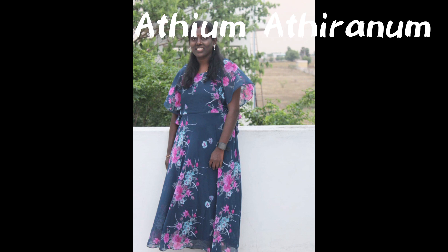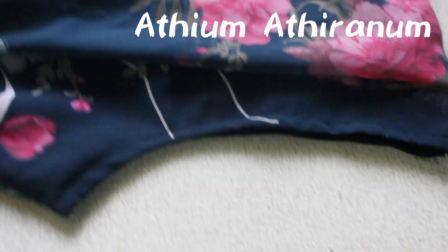If you have any questions, please consider that Maxi Dress — you can ask a few questions. If you are not sure about the Maxi Dress, please ask.